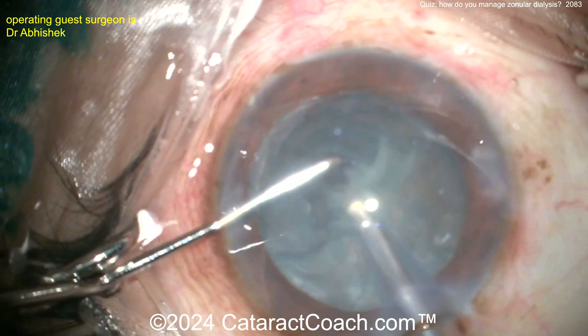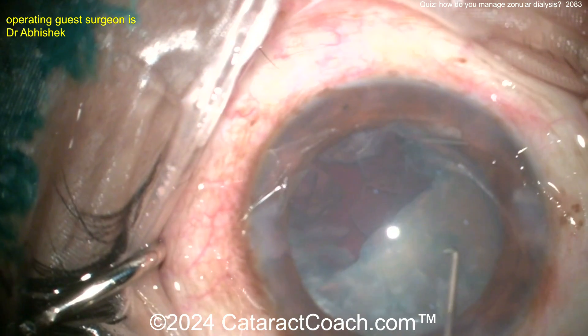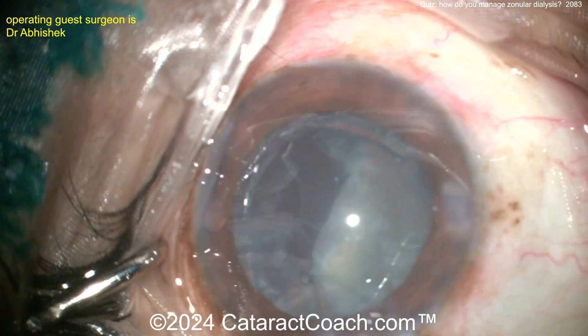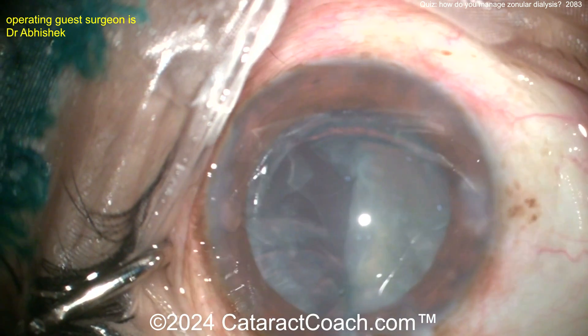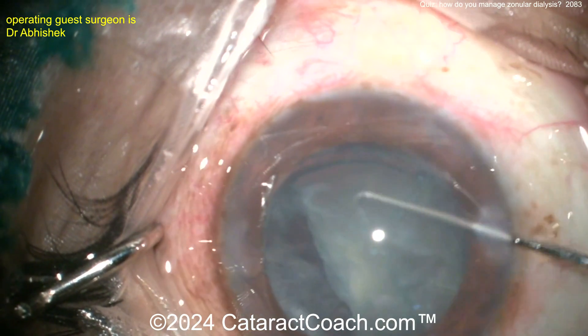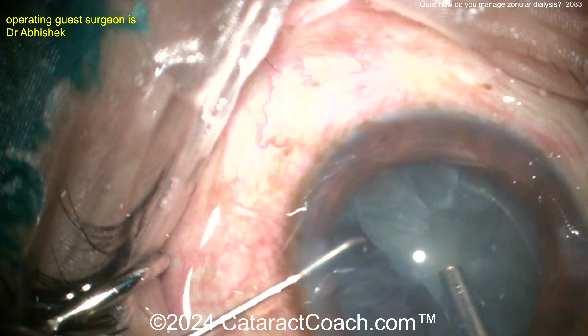It also depends on how you place your IOL. As discussed in yesterday's video, if you place a CTR in the bag and then place a three-piece lens with the haptics in the sulcus and optic captured, that can actually give you a lot more stability for the long term. Here the surgeon is being very gentle about removing the second piece, getting it rotated around — nice chop technique.